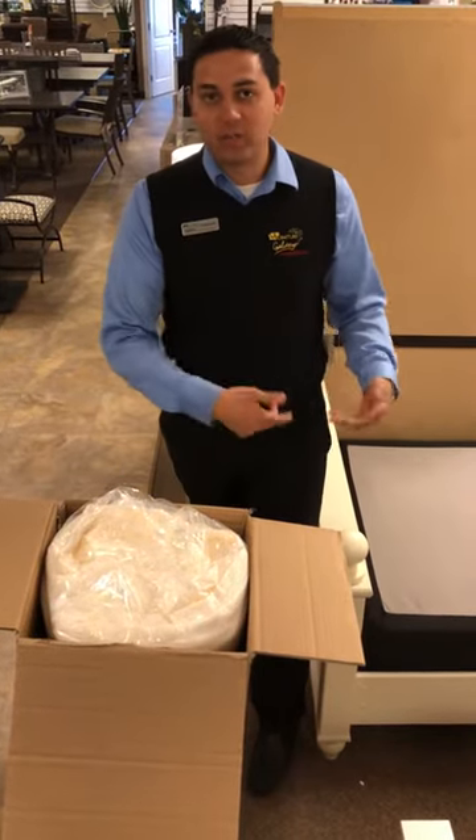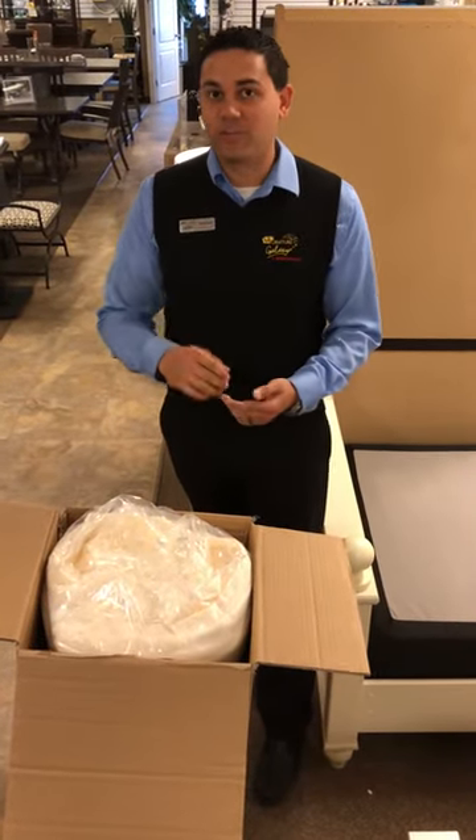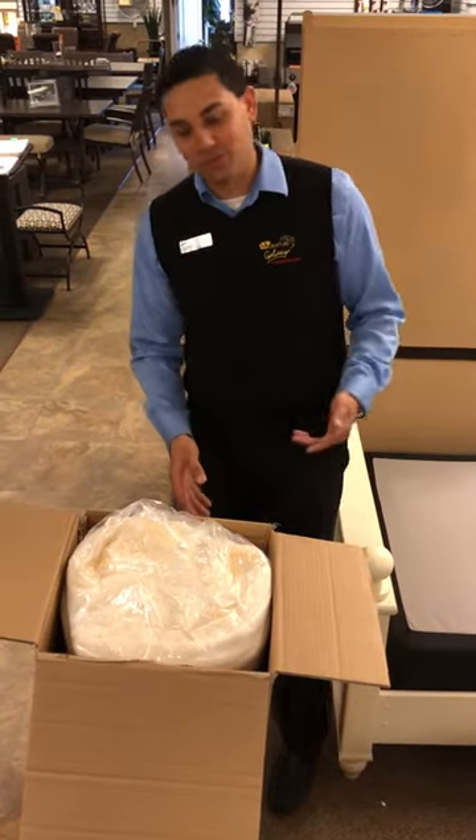We're gonna flip it over, we're gonna unroll it, cut it open, and this mattress is gonna go to about 10 to 12 inches thick in a matter of minutes. So watch this.